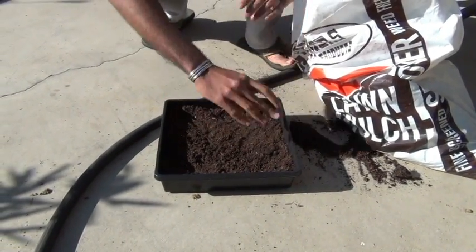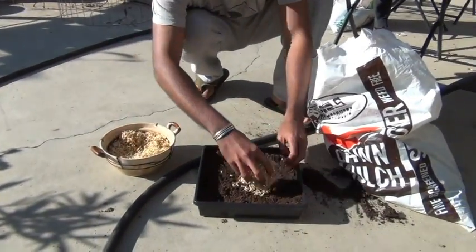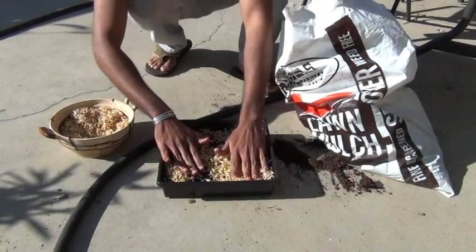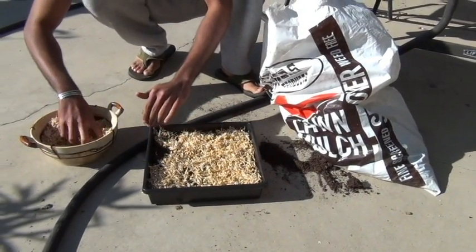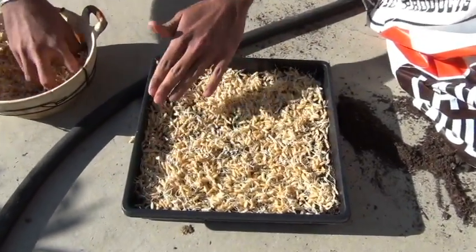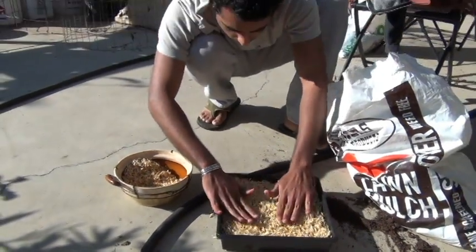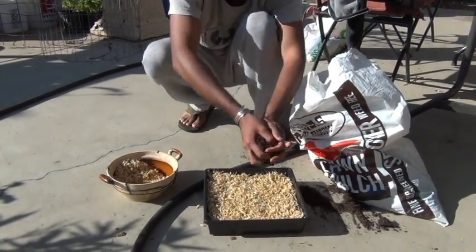Now I'm just going to spread the sprouted seeds on top of that. It can be pretty dense because your grass will just come up more dense, and there's no problem with seeds being on top of each other. I can tell this is going to turn out really well. So just like this — after that I'm going to put a thin layer of more soil on top of that.